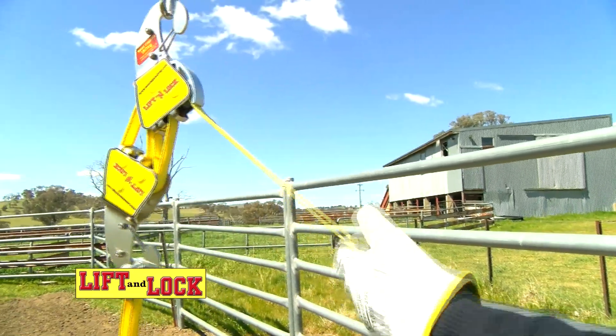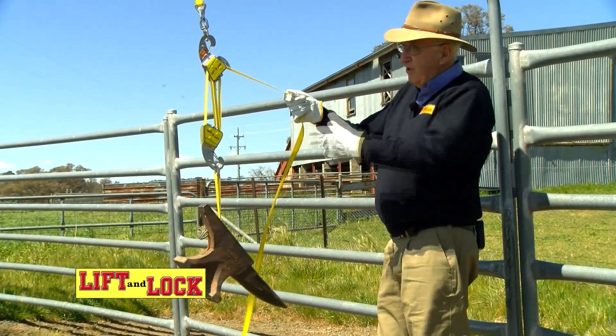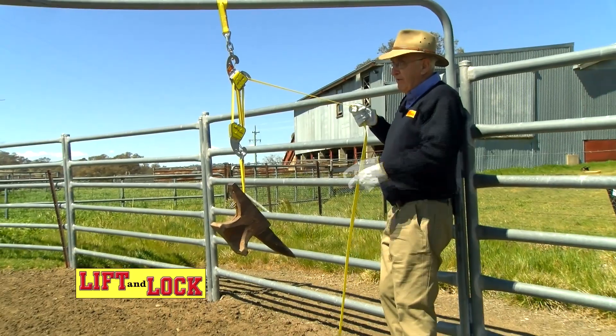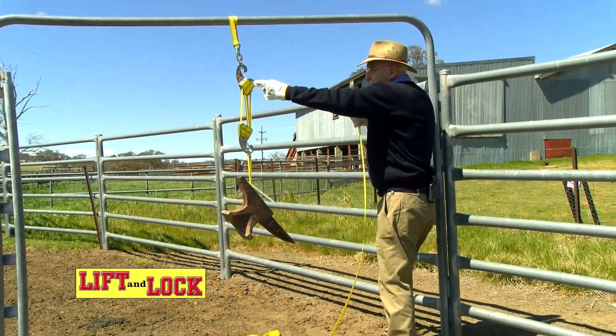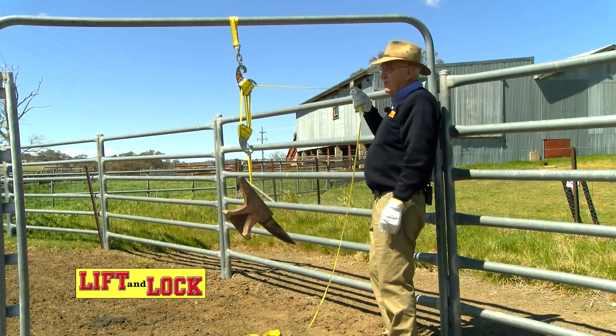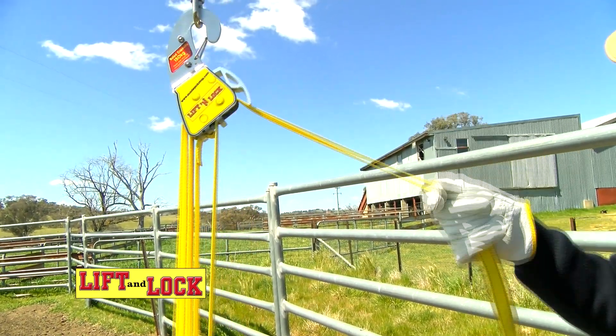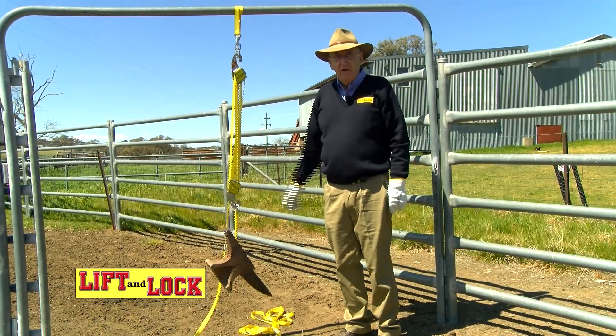When you've lifted it and you want to lower it, all you do is either lift the strap or walk backwards with the strap, but get it at an angle so that it lifts that lock. When the lock is released, you take it back and it lowers to wherever you want it. When you've got it where you want it, lock it, leave it.